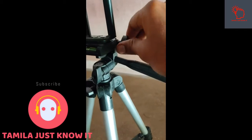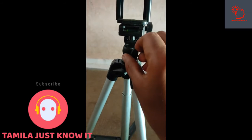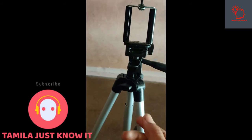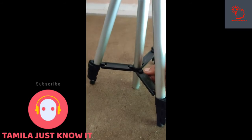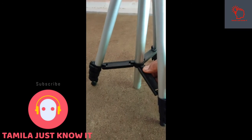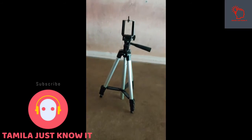If we adjust the handle, it will loosen. We can rotate it 360 degrees — this is the total setup. We can rotate it on the bottom. This is the balance; we can move it up and down.